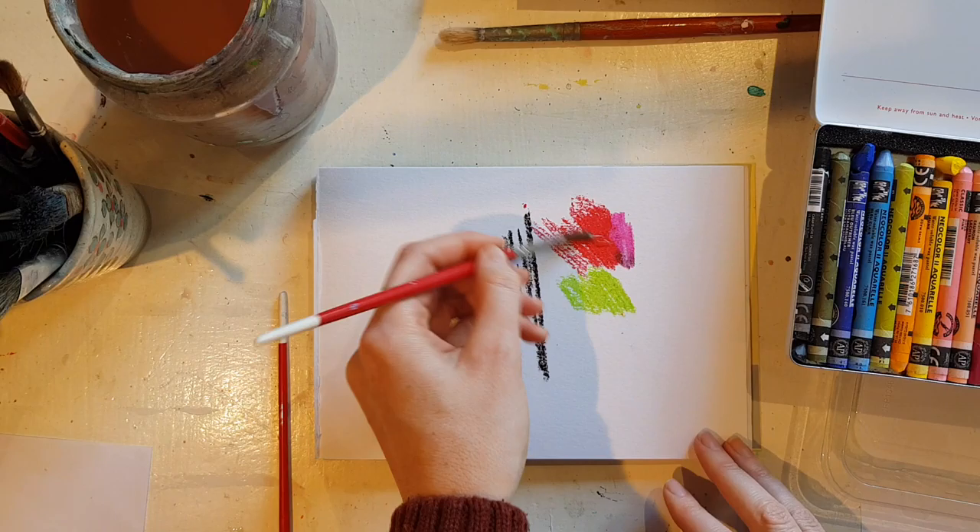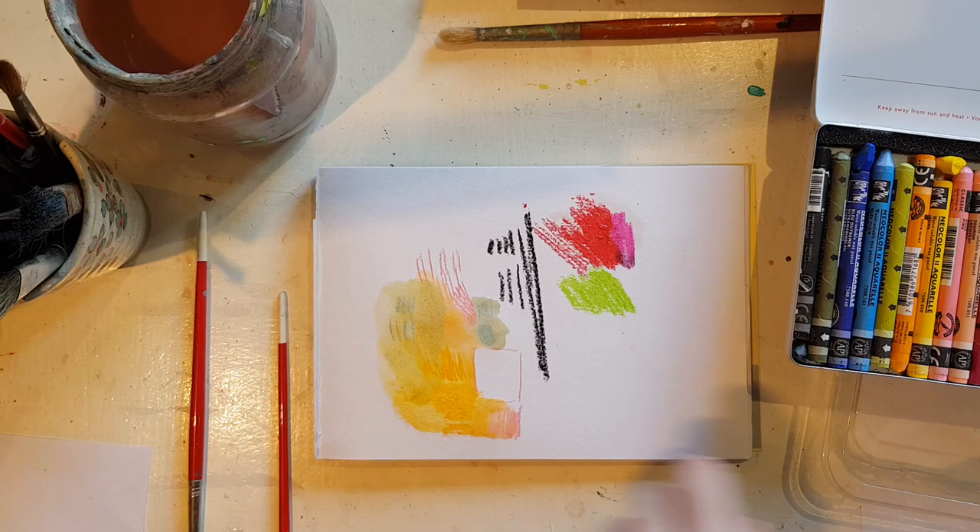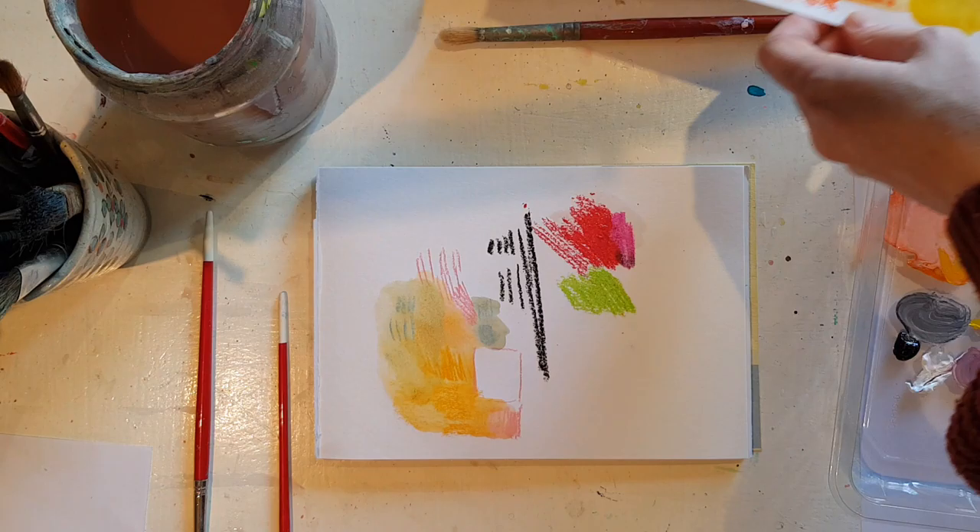The oil pastels, by contrast, repel the water because they're oil-based. Those were the Neo Color water-soluble crayons — not advertising, I don't get any money for it.